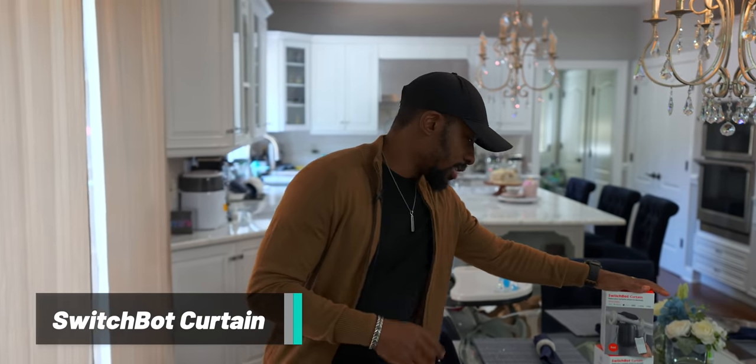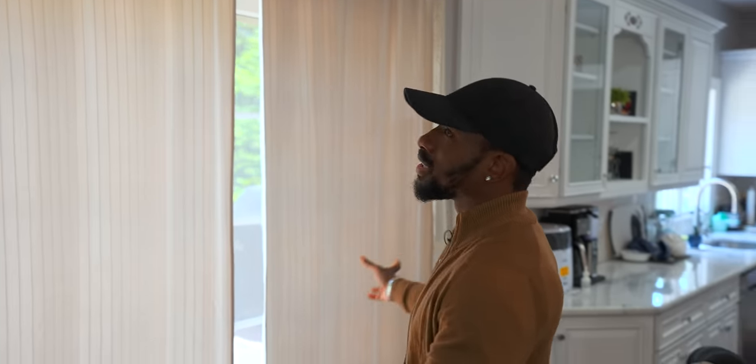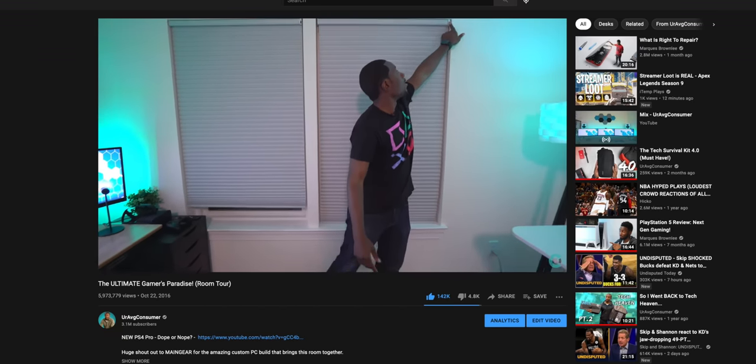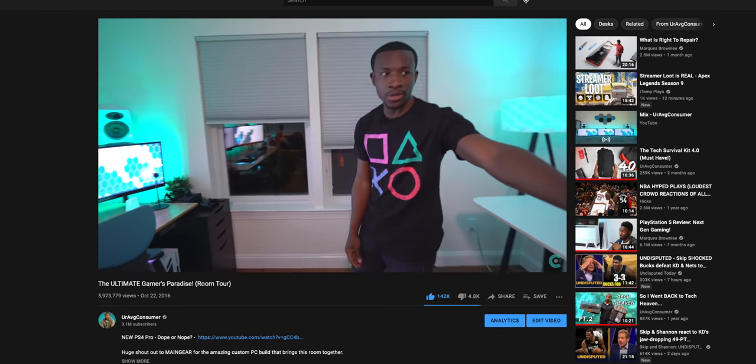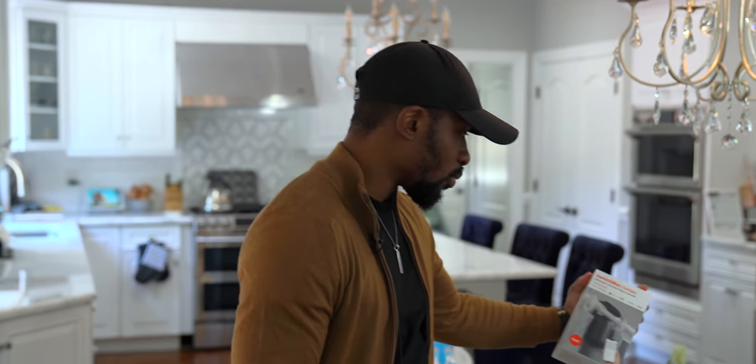The biggest thing we've got here is the SwitchBot Curtain. These are here to automate curtains. We have some in our kitchen — we're always opening and closing them to let in light. I figured this would be a really good spot to try these out. I've dealt with motorized curtains in the past — we had some motorized shades in the old gamer's paradise. These are a bit different since we already have curtains, so we're just making them motorized.